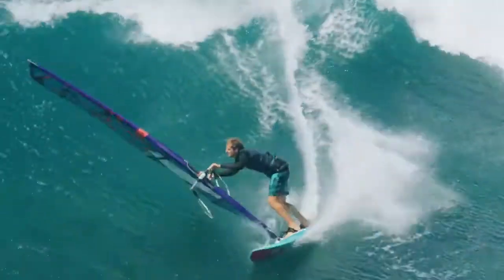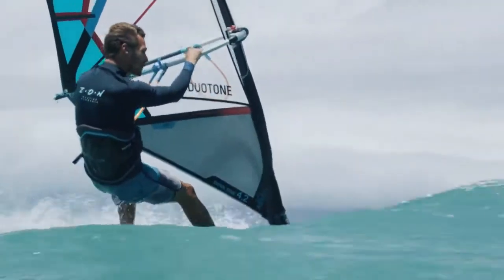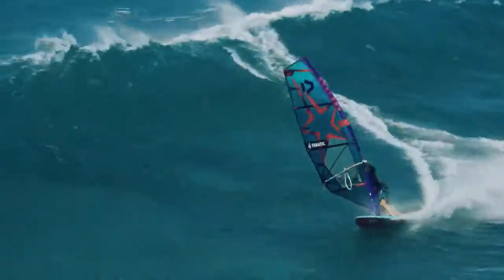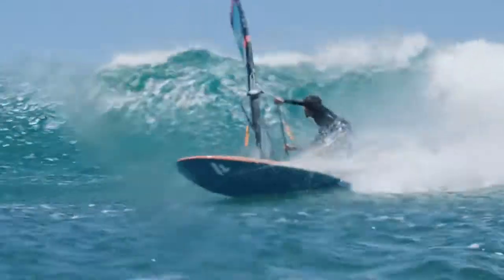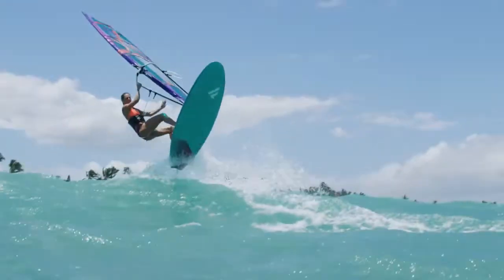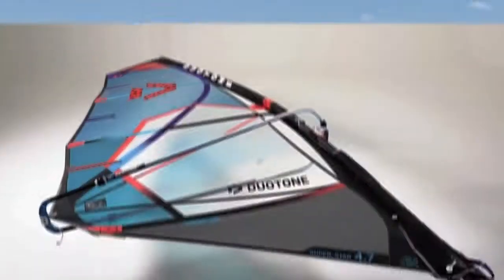The Superstar — legendary, extremely crisp and responsive wave sail with the most direct power on/off switch — presents itself after this year's weight diet even lighter, better, and with an incredible wide range of use. It works with either single or multi-fin wave boards and even in free wave jumping conditions.